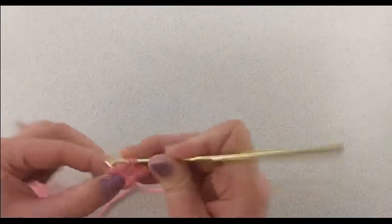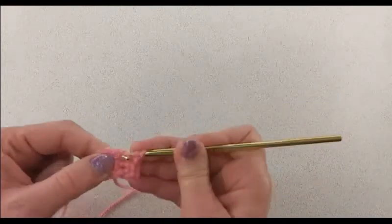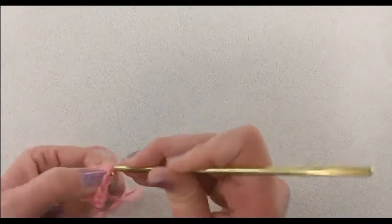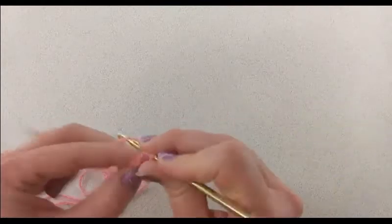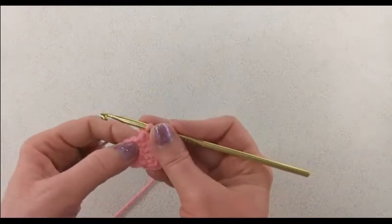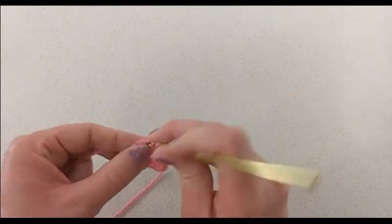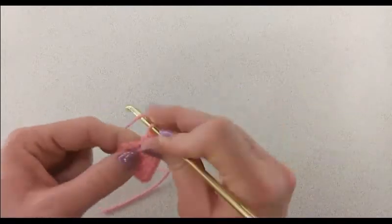Then into the next stitch it will have one single crochet, the next stitch will have one half double crochet, into the next stitch we're going to do one double crochet, and then in the next stitch we're going to do two double crochets into the same stitch.